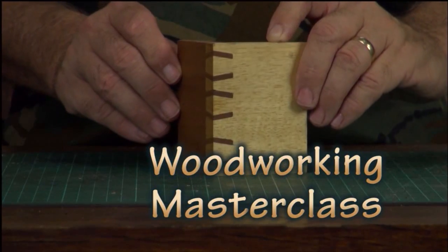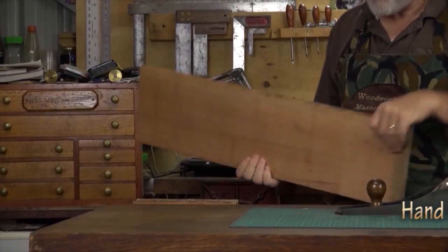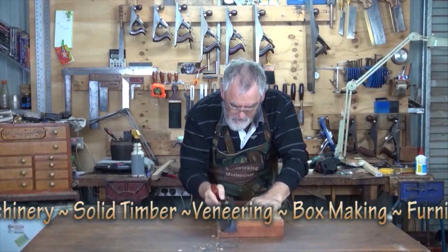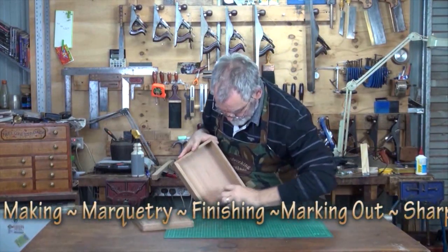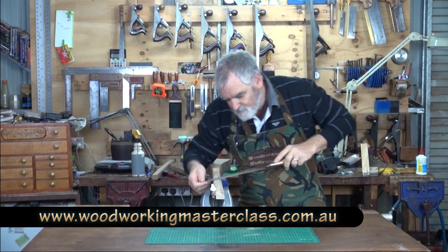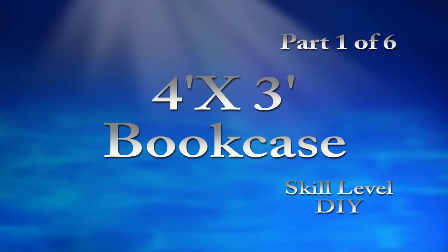G'day, welcome to the workshop. I'm Steve Hay and this is Woodworking Masterclass. I haven't got an apron on — I feel kind of strange in front of the camera without one — but the reason being is I've just been asked to make a bookcase from someone very high up in the house, and they know I'm the only one that'll do it for nothing.